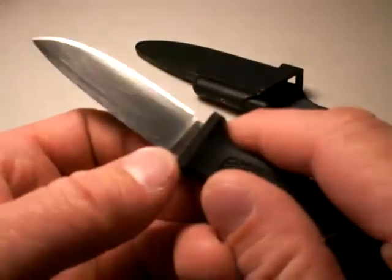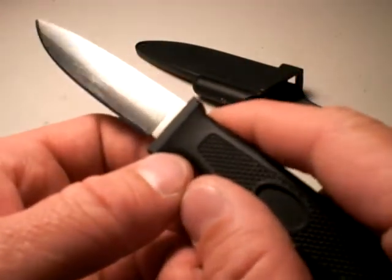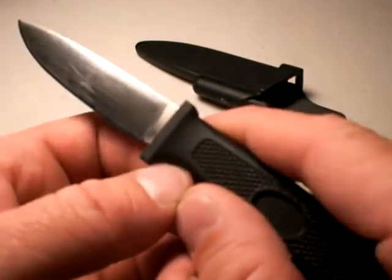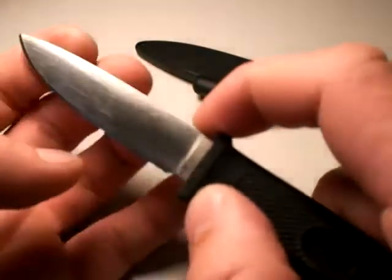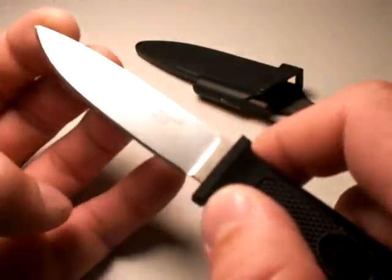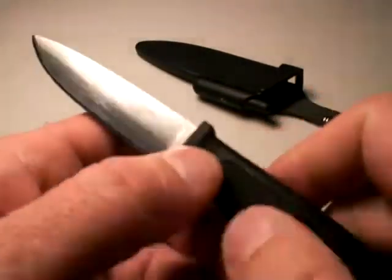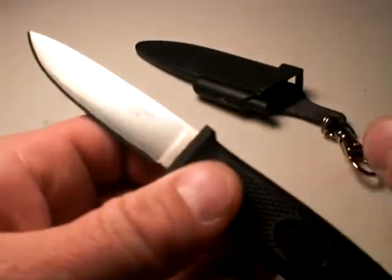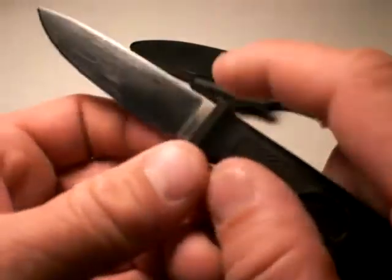I've used it a lot — it's skinned many a trout up in the great outdoors, I've skinned a deer with it, it's just outstanding. The 3-inch drop point blade is appropriately sized — just the right size for all the tasks you'll have around the campsite, in addition to your skinning duties with bird or game.